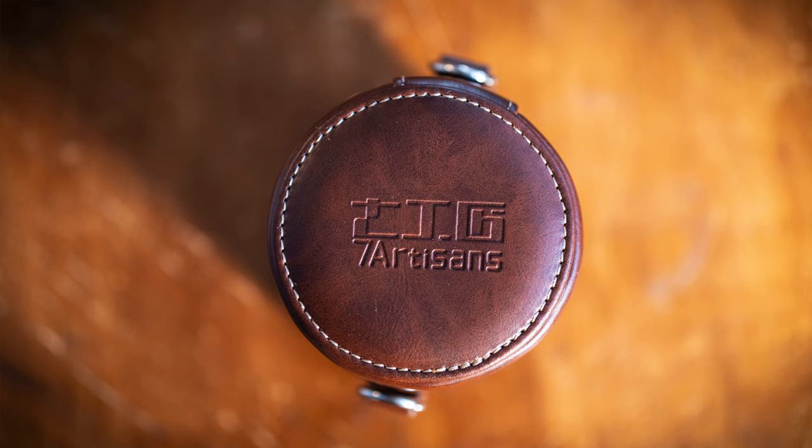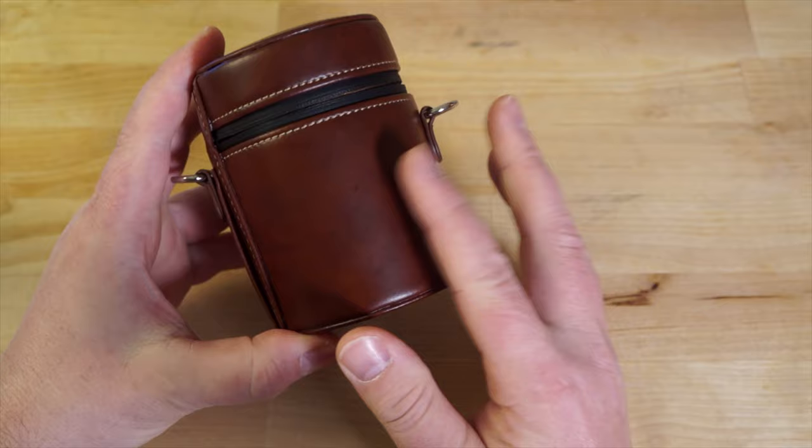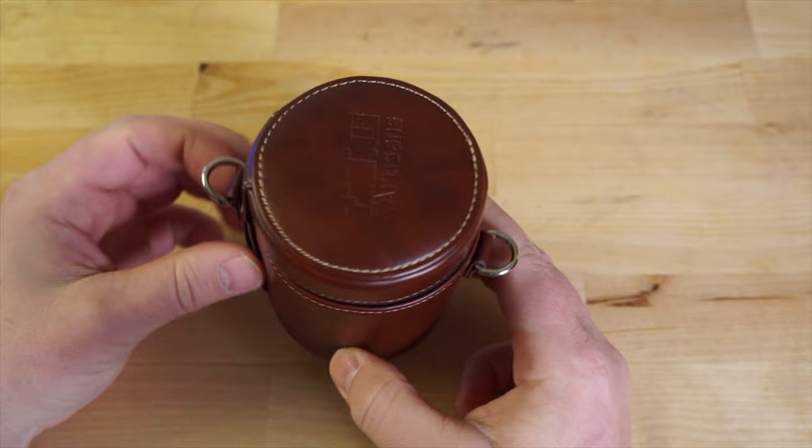As far as this lens review goes, let's just get right into it. The 7 Artisans 35mm f0.95 lens comes with this cool case. It's some kind of pleather material, but it's well-made. It feels like good quality, and it's got a nice zipper with a little rubbery, pleathery tab. I'm a big fan of this case — happy it came with that.